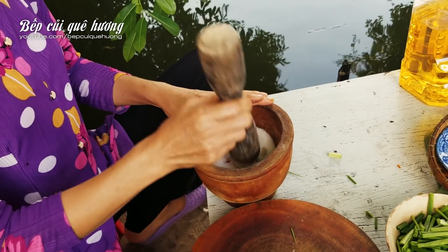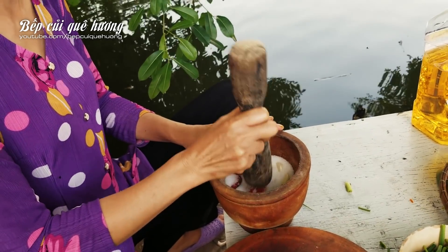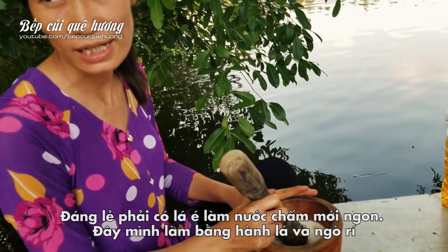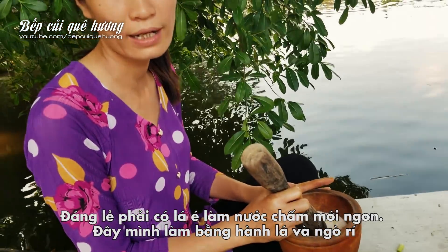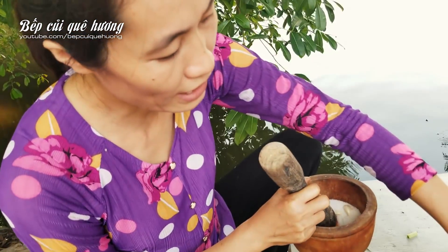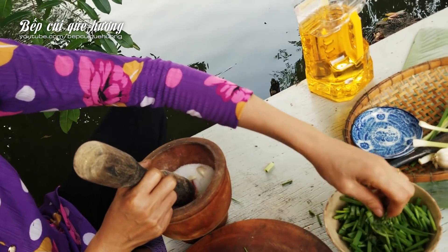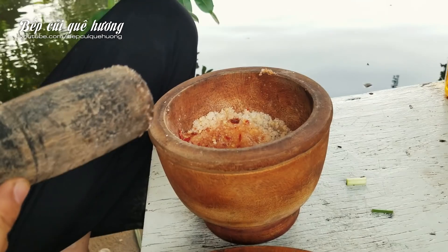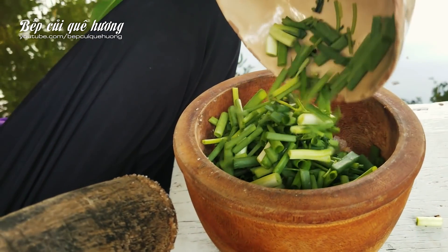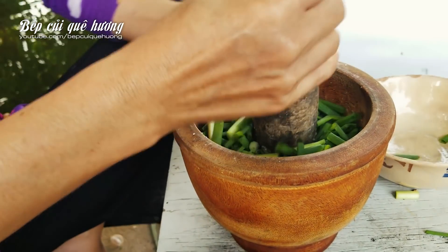Đừng để nát nhuyễn ra, mình sẽ đâm trước đây ha. In the middle of it there are some small pieces. I also put a little on it, then I put it in the pan.